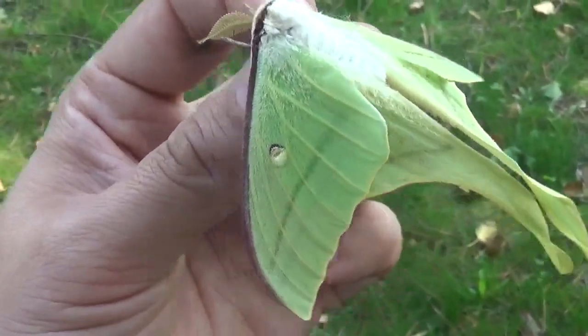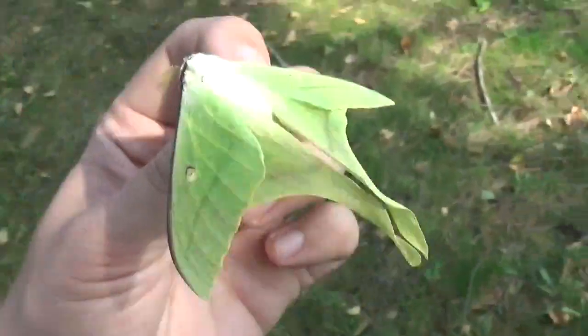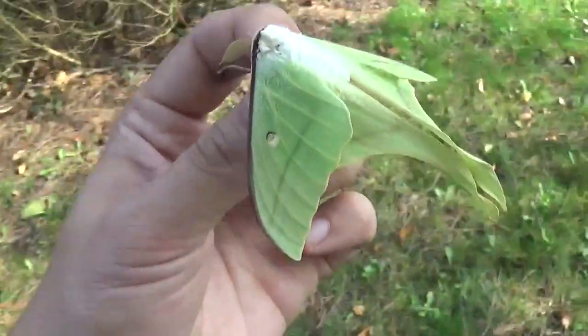Especially when things are starting to become a little bit warmer. I hope to get some females too and have a pairing of them so I can continue the bloodline. It would be great.